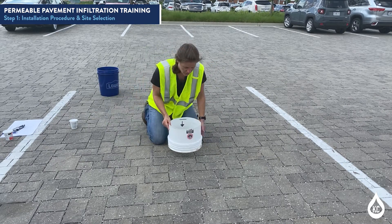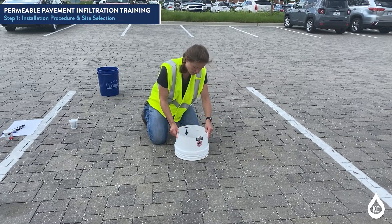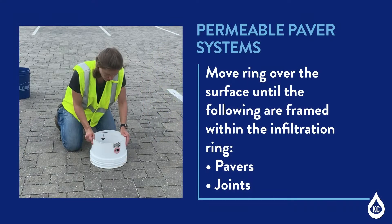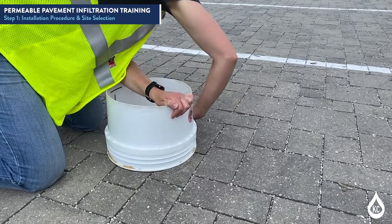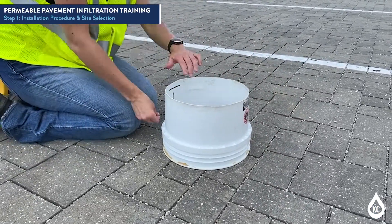Then place the infiltration ring over the desired area to be monitored and verify that the situation of the infiltration ring is indicative of the pavement surface. For permeable paver systems, move the ring over the surface of the permeable pavement until the pavers and joints framed within the infiltration ring are representative of the pavement system. For grid paving systems, center the infiltration ring as much as possible on the webs. Mark the testing site by circumscribing the infiltration ring with chalk or other temporary marking.